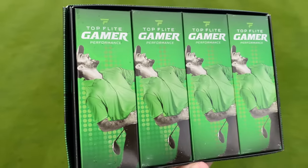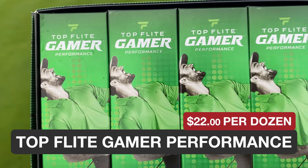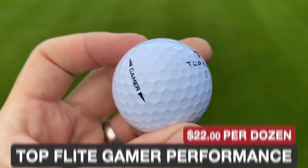Price-wise, a box of these — bought in America — was $22, around about £20 a box. That's a decent, affordable price. So if the performance is any good, it might not just be a walk down memory lane — it could actually be a decent ball.